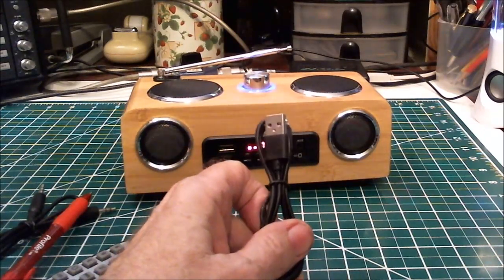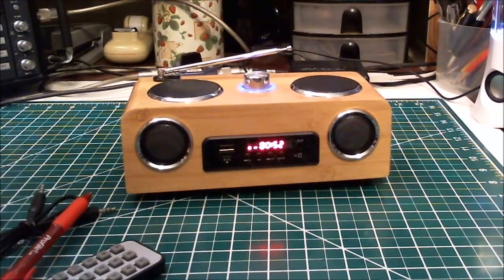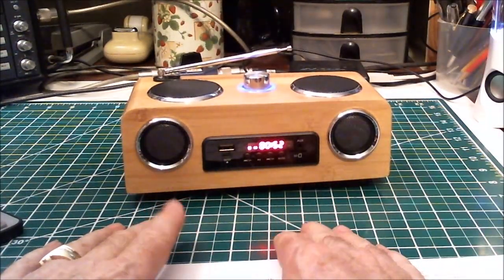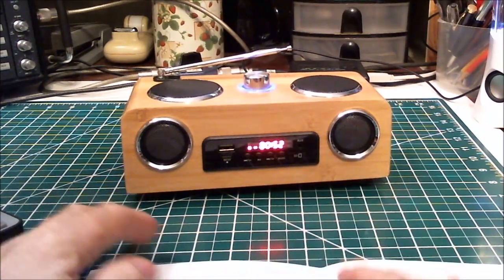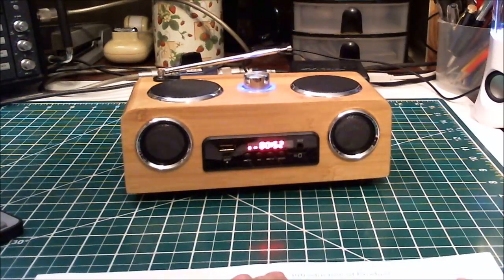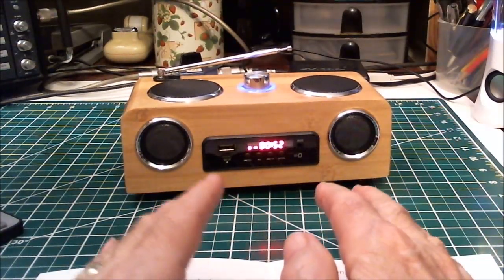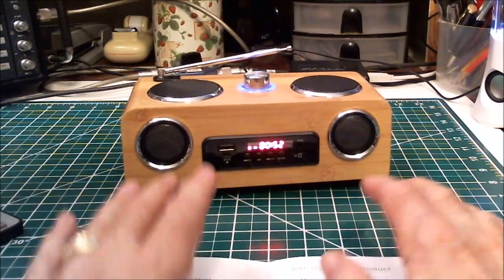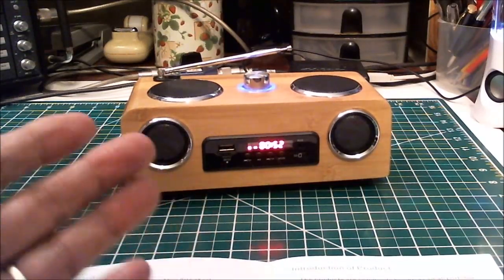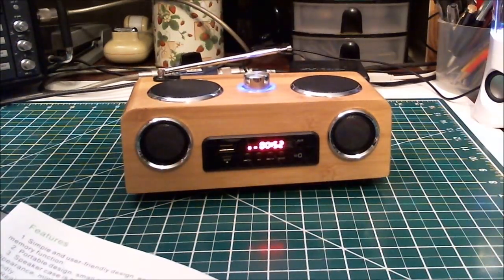If you use power pack chargers like I do, that probably wouldn't be a problem. You can get this off Amazon — it's in my Amazon store for $35. I want to thank Angela for sending this for review; she's going to send more radios and gadgets that don't necessarily have shortwave. As I mentioned a couple of shows ago, I'm diverting away from just shortwave because I'm running out of shortwave radios to review.